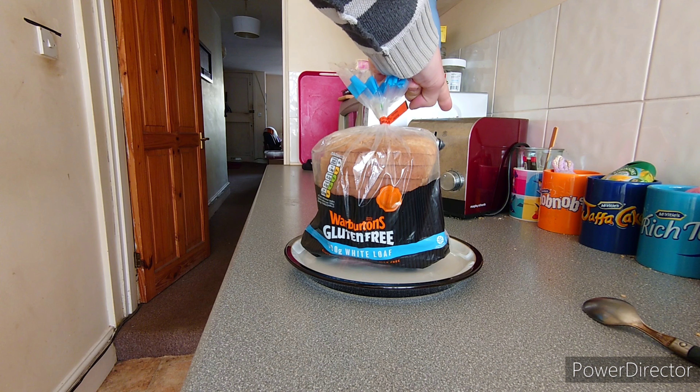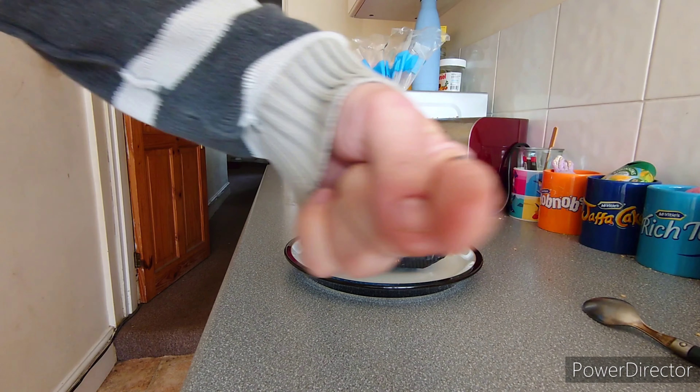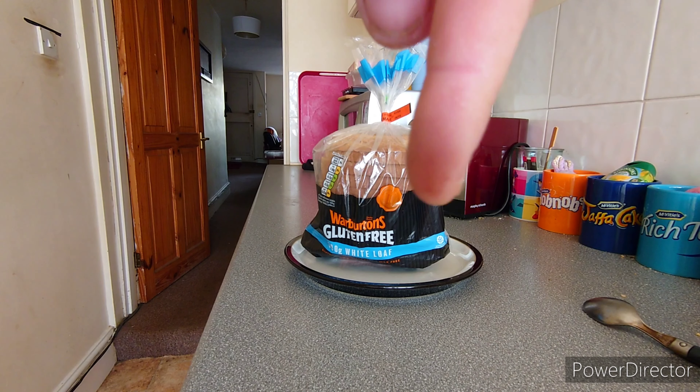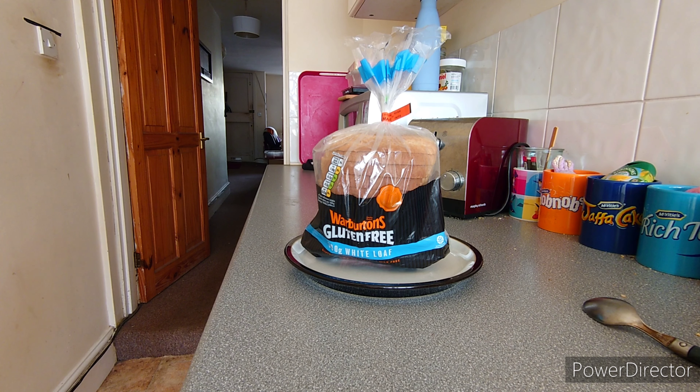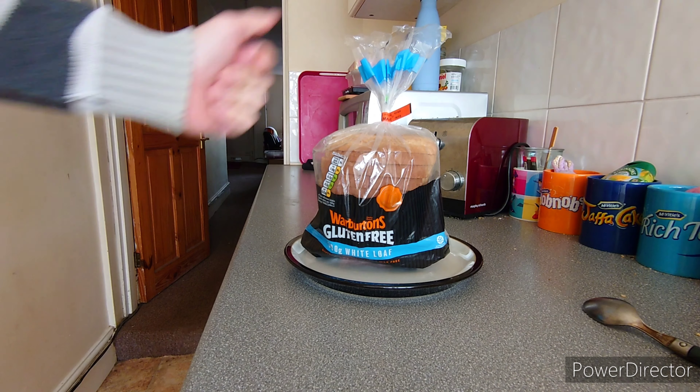Now we've got the bread, and you're gonna need one of these as well — it's called a toaster. Surely everybody's got a toaster. If you haven't got a toaster, let me know in the comments. Also let me know in the comments what kind of toaster you've got, how much you paid for it, and how nice the toast is from it.